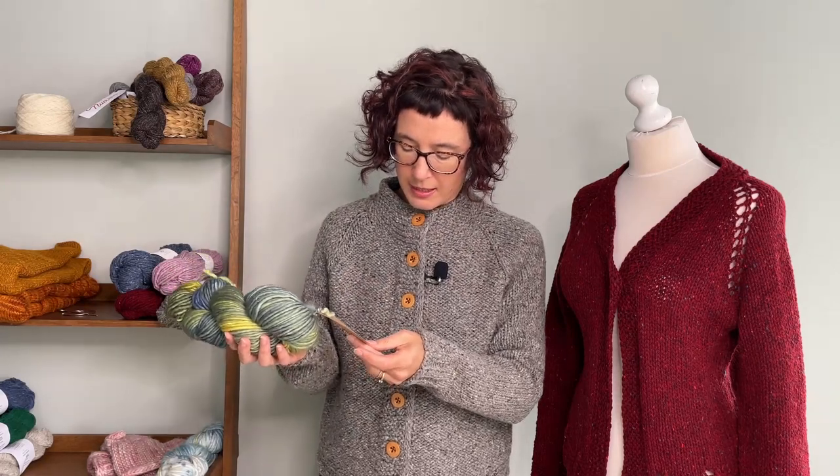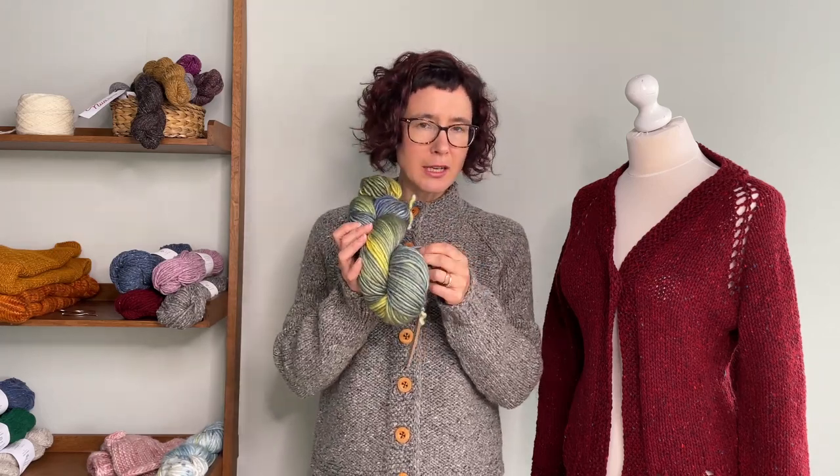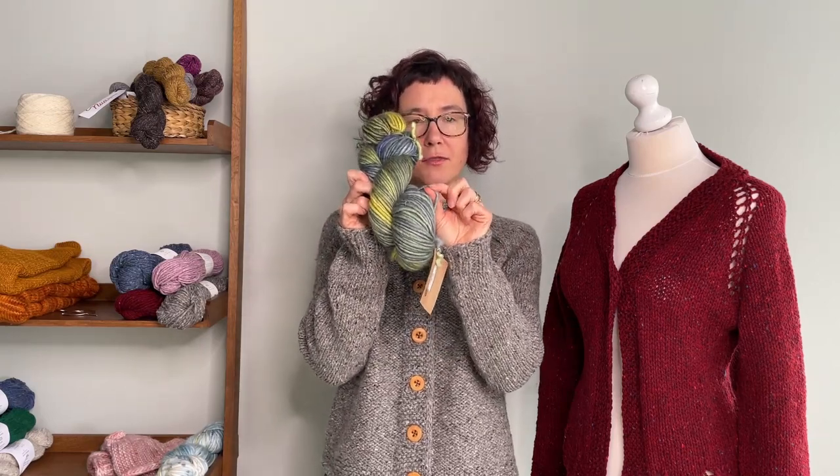The Franca has a suggested needle size of nine to ten millimeters — so it's fairly significant and almost falls into the super bulky category. It doesn't really look like it when it's on the skein, but if you look closely, it's fat yarn.